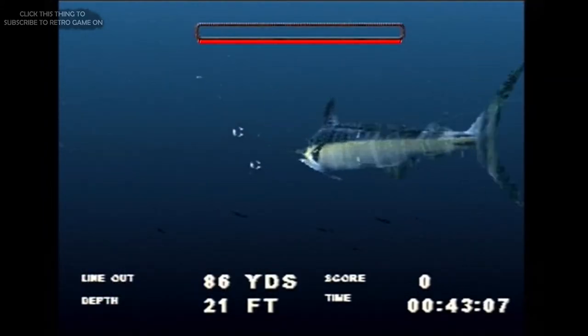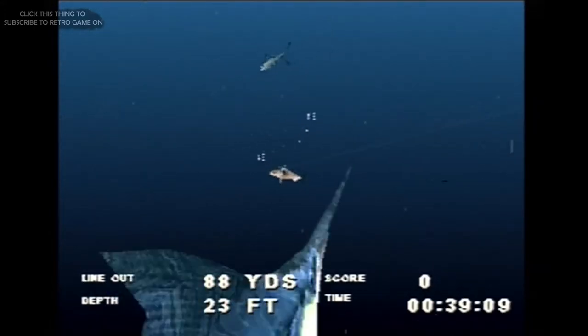I suck at this game more than I do at fishing in the real world. Maybe if I had a manual it would make more sense to me, but it doesn't, so here we are.